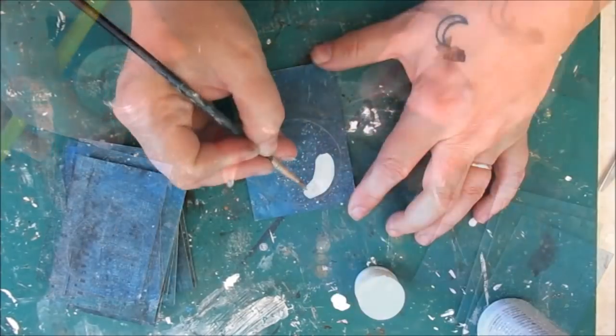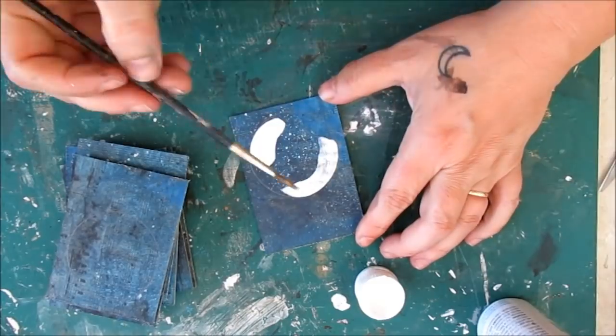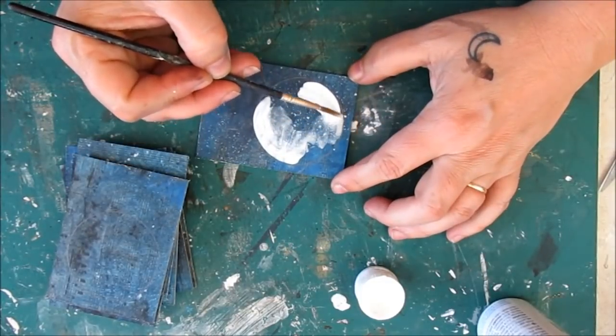White acrylic paint, applied thickly at first and then washed out for texture, creates my moony background.